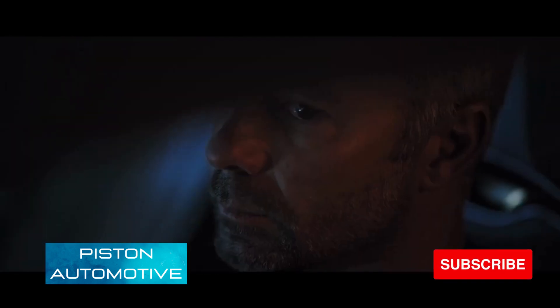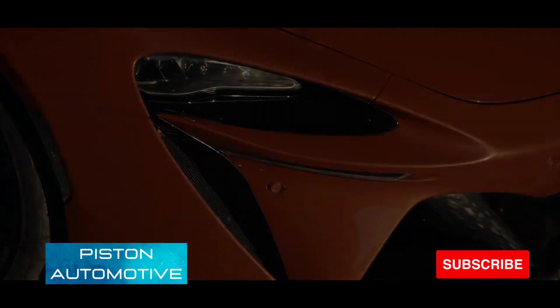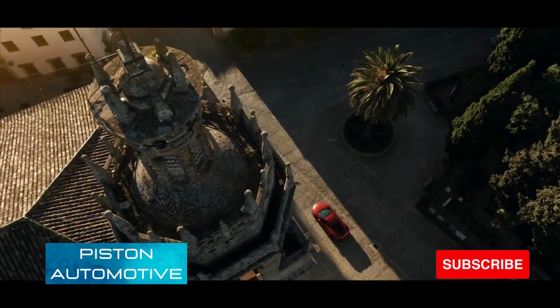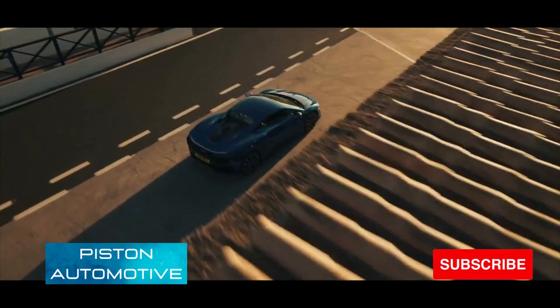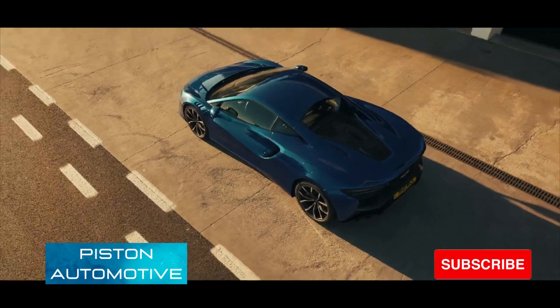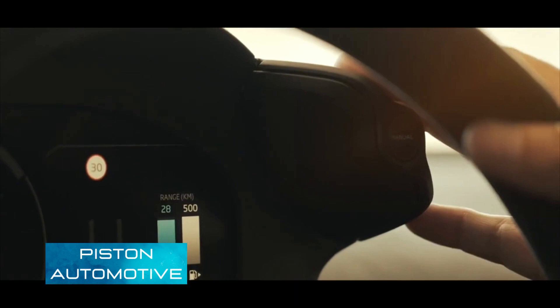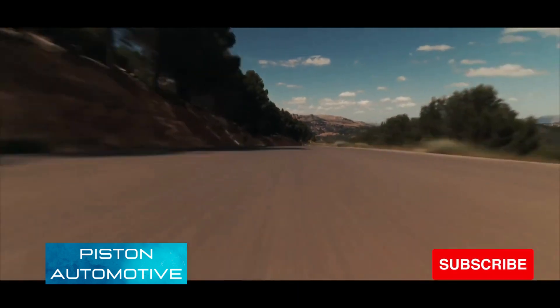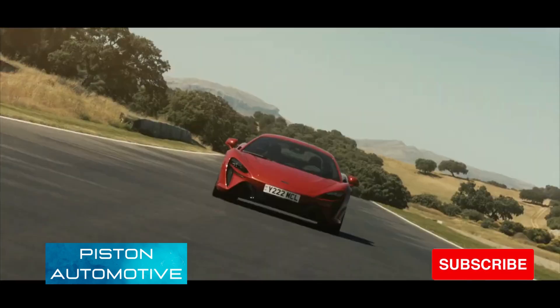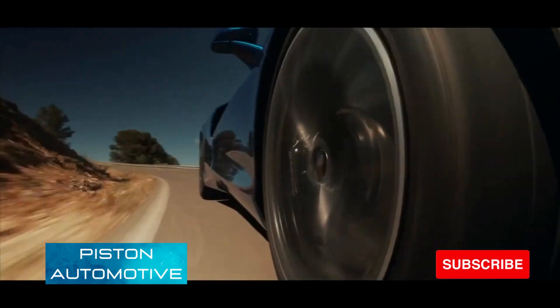McLaren claims a 2.5-hour charge time for an 80 percent charge using an EVSE cable, and a 19-mile electric range under European testing. The total mass of all electronic components is 130 kilograms, which means the Artura has a curb weight of only 46 kilograms more than its predecessor, the McLaren 570S. The Artura has a range of 19 miles, or 30.6 kilometers, on electric mode only.